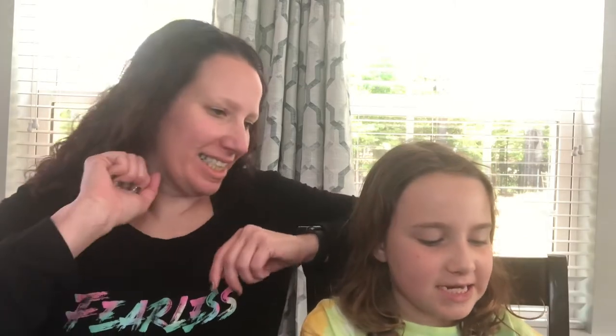Hello, welcome to our first unboxing video. We have LOL Surprise Dance Dance Dance Series. I opened it a little bit because I forgot we were doing the video. Okay, let's get started.